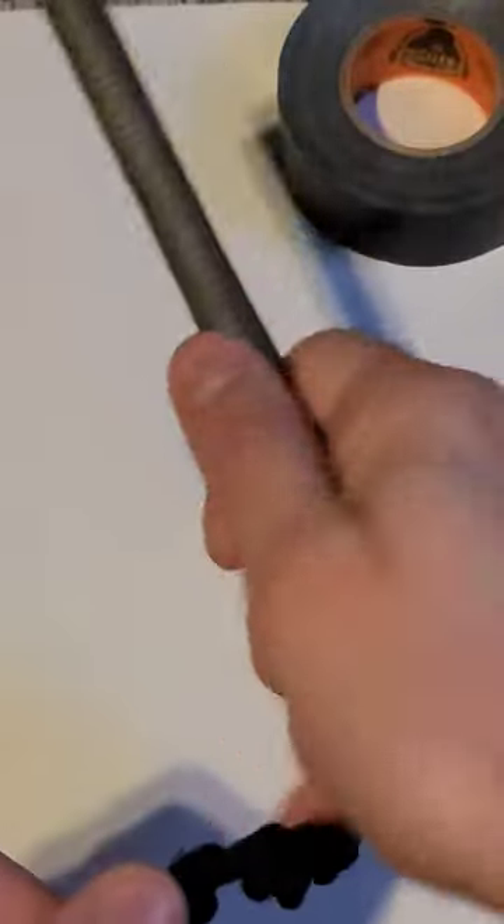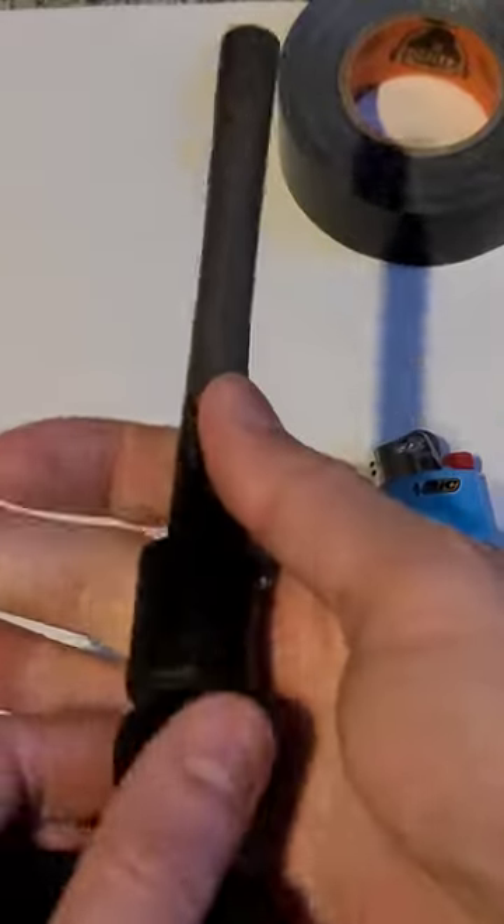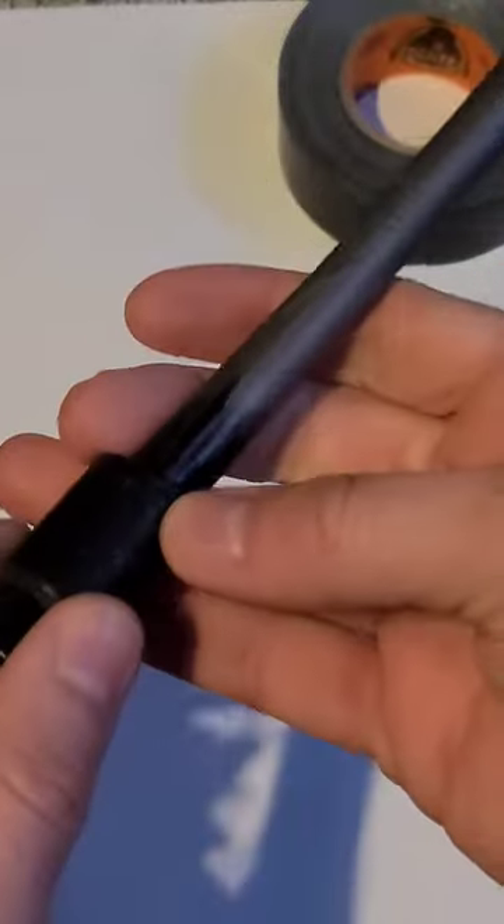For a ferro rod, wrapping that duct tape gives you a nice handle. It's more comfortable to hold while you use it. And then similar to the lighter, you can just take this off.